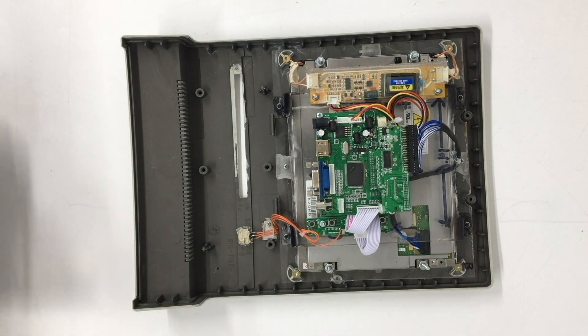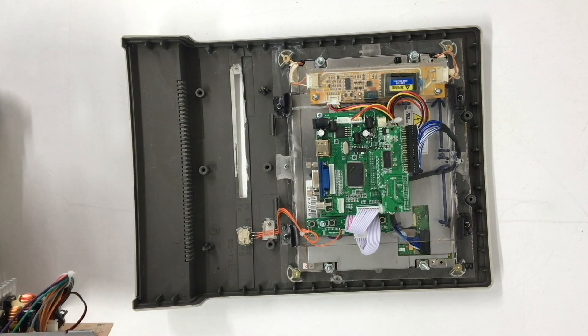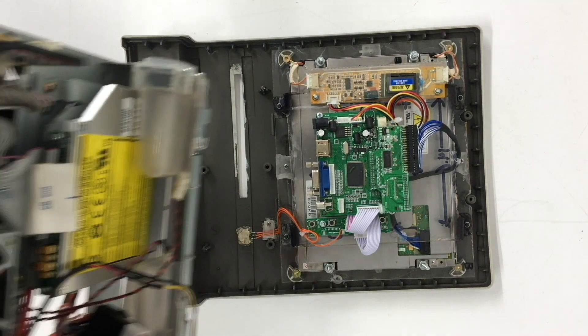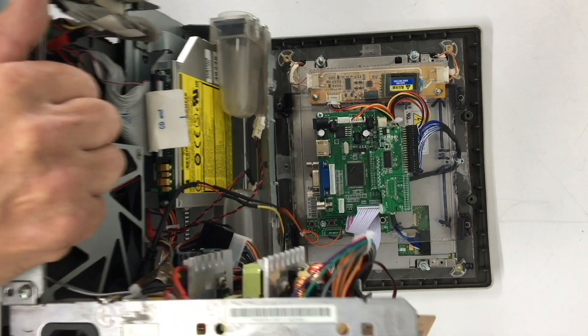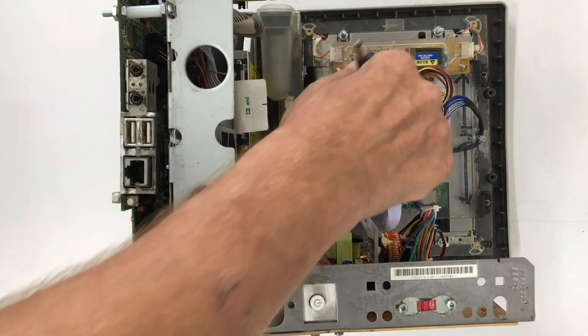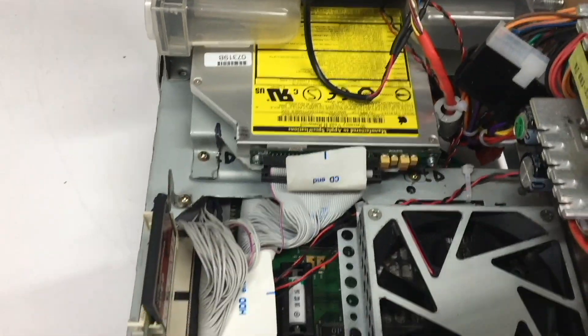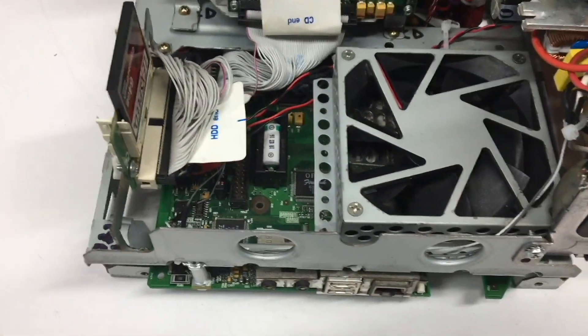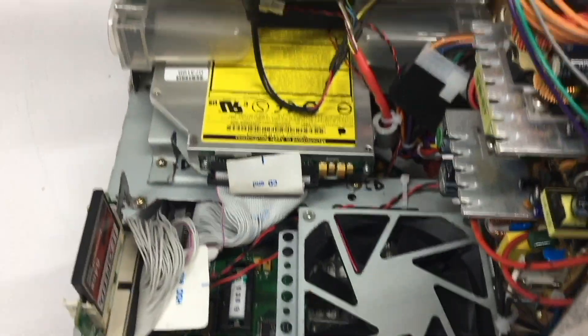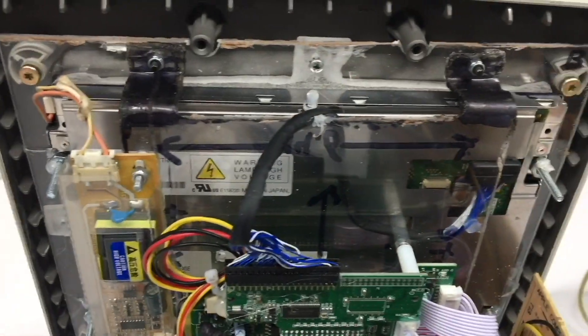Now we take our logic board chassis and power board chassis and slip it down onto the tabs where it will lock into place. All we have to do is plug in our LCD power cable and VGA cable for the LCD driver board, and we are done. That is one clean installation.